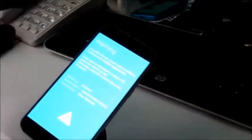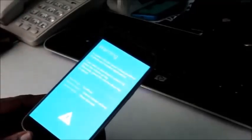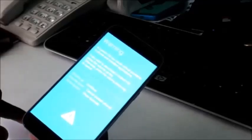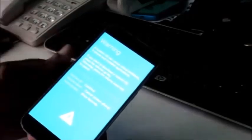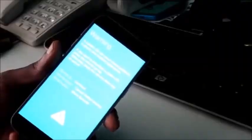If everything works fine after that, you can just boot up your phone and use it. If your phone goes back to the same black screen, you will need to flash your phone using Samsung Kies software or Odin to flash the firmware for your phone. You want to restart the device instead of going into download mode so the device will start up normally.